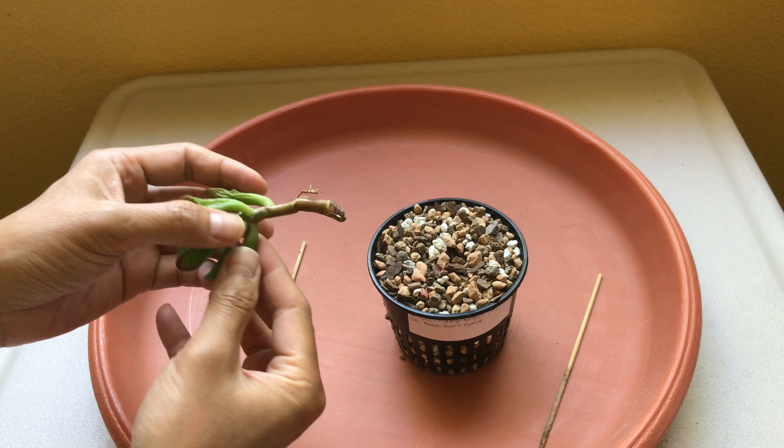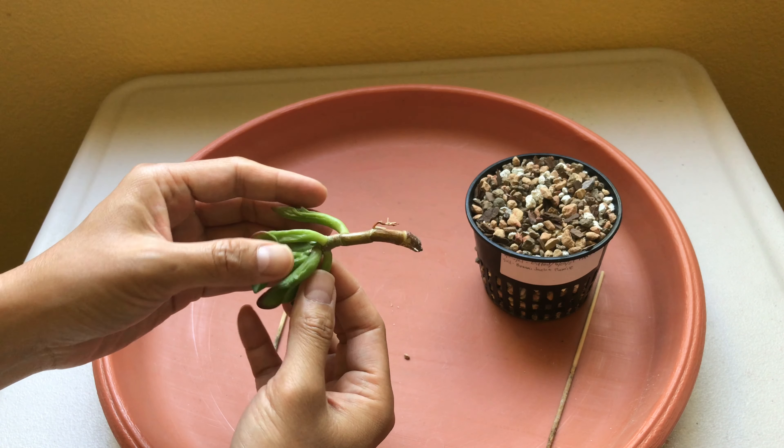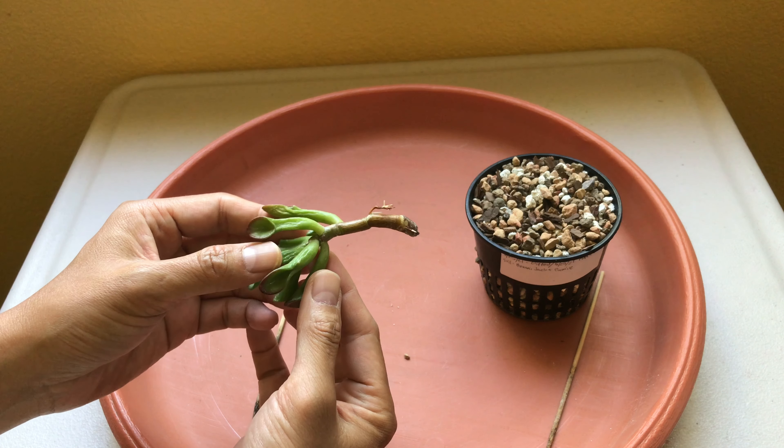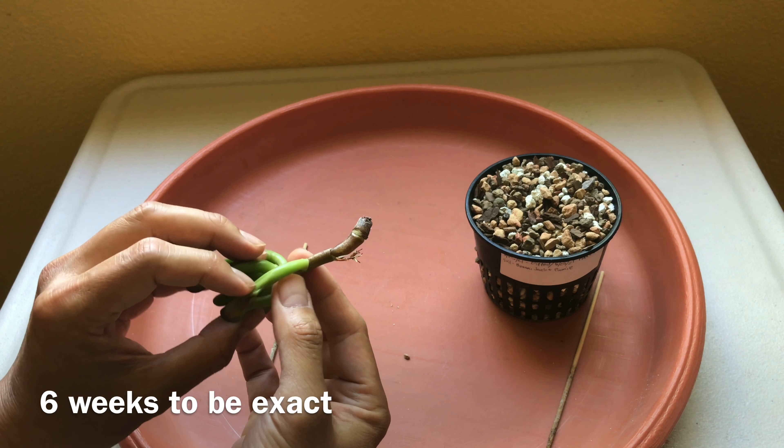My husband has been watering the stem cutting two to three times a week because this potting mix dries out really fast. It's been indoors by a windowsill, so it's been receiving indirect sunlight this whole time.